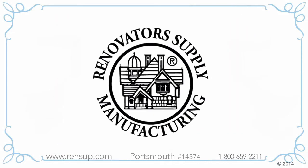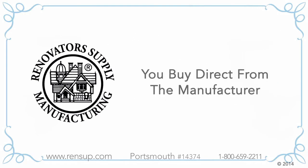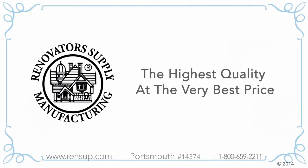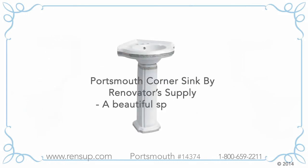When you buy from Renovator's Supply, you are buying from the world's leading expert in corner sinks. You are also buying direct from the manufacturer with no middleman — this means you are getting the highest quality at the very best price. Portsmouth Corner Sink by Renovator's Supply: a beautiful space saver.